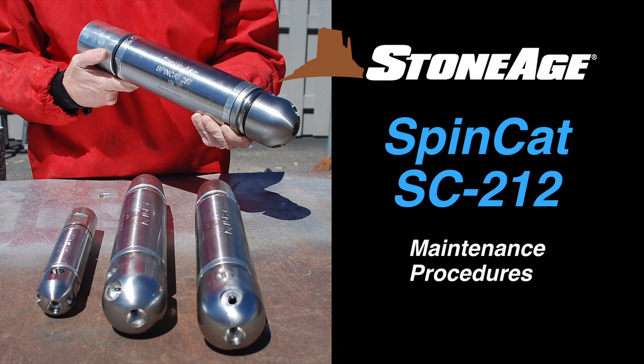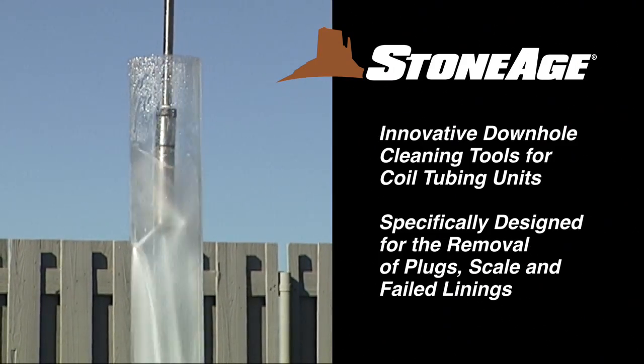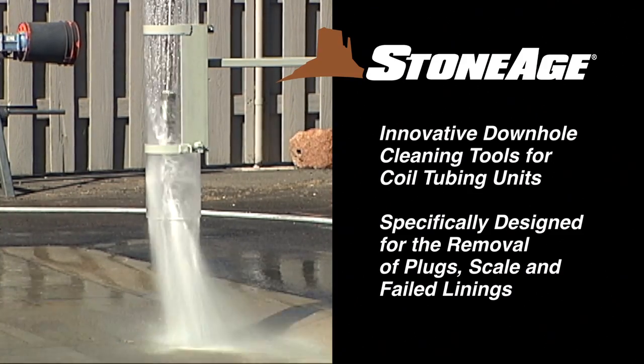In this exercise, we will cover the maintenance procedures for our SpinCat SC-212. The SpinCat line features down-hole tools for cleaning coil tubing units, specifically the removal of plugs, scale, and failed linings.